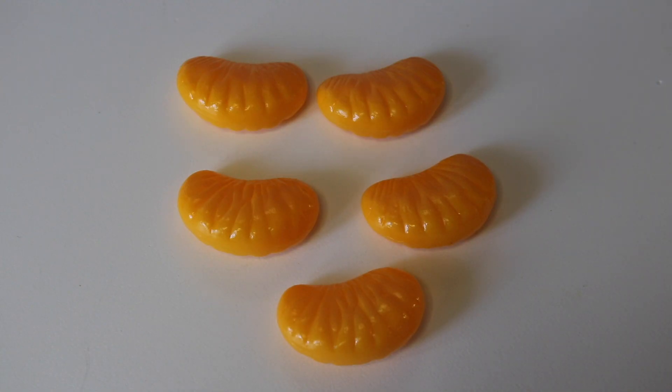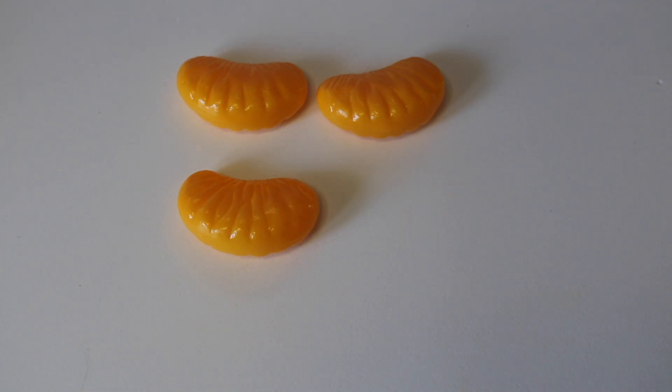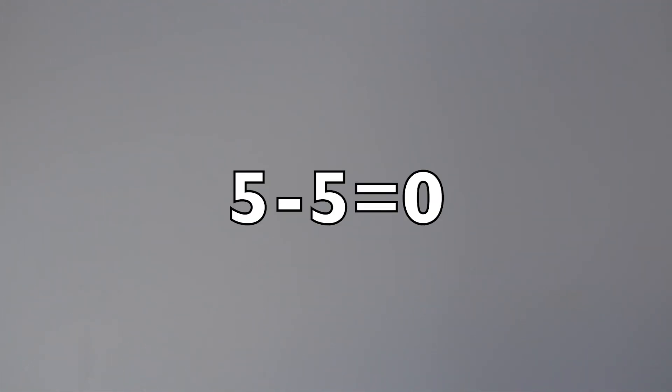Here I have five orange slices. If I take away five orange slices, how many orange slices will I have left? Let's see. One, two, three, four, five. How many do I have left? Zero. Way to go.